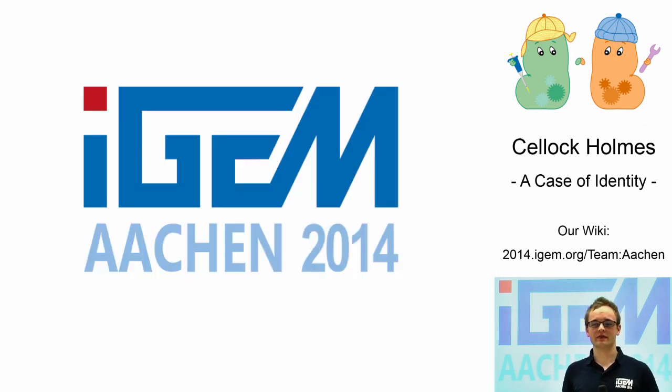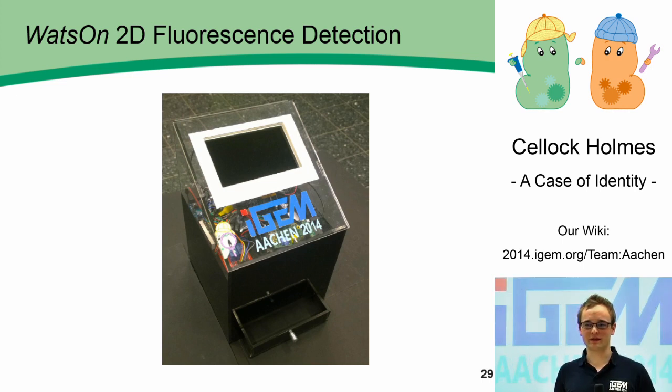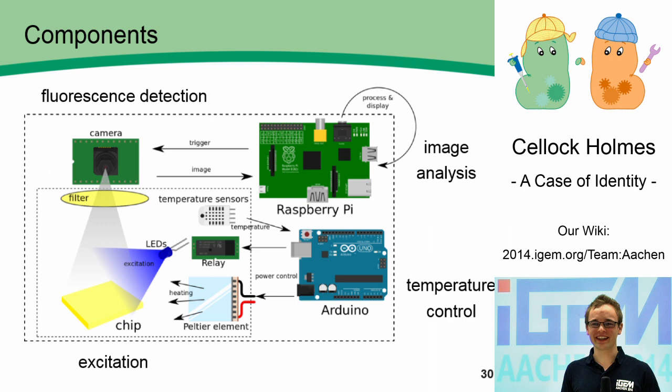However, there has not been a device to specifically detect fluorescent outputs of a 2D agar chip until now. I'm extremely proud to present Watson, who knows what's on the chip. Watson consists of two compartments. In the outer one, you can find the Arduino, which controls the Peltier element that is crucial for heating. With that, you can set your perfect cultivation temperature for the sensor cells as well as for the pathogens. The Arduino also controls the relay, which can turn on and off the LEDs. We have various LEDs in Watson, and therefore we can detect different fluorescent proteins. The Raspberry Pi triggers the camera, which takes a picture of the chip, then processes the image and displays it to the user.